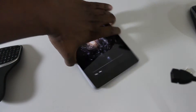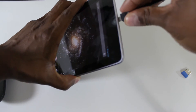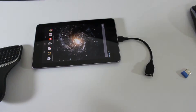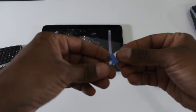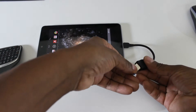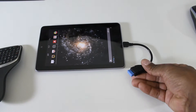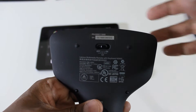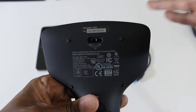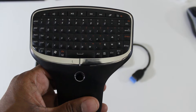So what I'm going to do is take this OTG adapter and plug it where I normally plug my charger into. And then I'm going to take this little adapter and plug it into the end. On the remote I'm going to turn it on and then I'll show you what you can do.